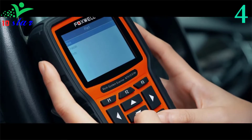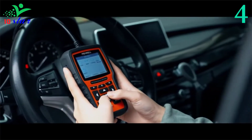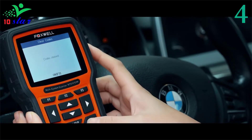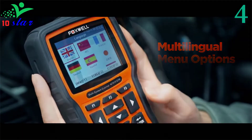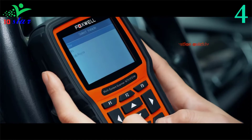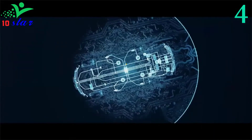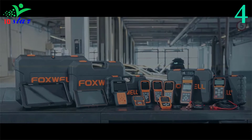This OBD2 scanner can perform coding and programming of control modules such as reset oil reminder and service lights, deactivate parking brake for brake change, reset throttle position sensor, regenerate diesel particulate filter, and replace battery, by entering the unit control menu. The Foxwell NT510 Elite is also designed for Mercedes-Benz all-system diagnosis, scanning most electronic systems like engine, transmission, ABS, SRS, DPF regeneration, TPMS, EPB brake, oil service, audio, door lock, security, battery match, and more. It delivers OE level diagnosis for different car brands and displays live vehicle sensor data in text and graph format, allowing you to focus on any suspicious or symptom-specific data parameters.